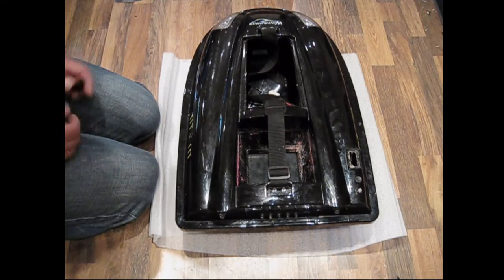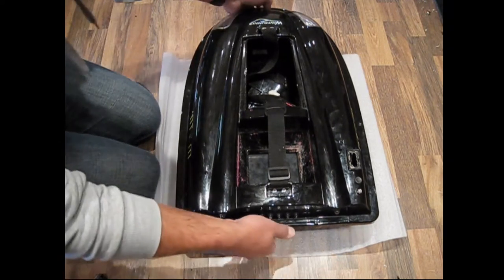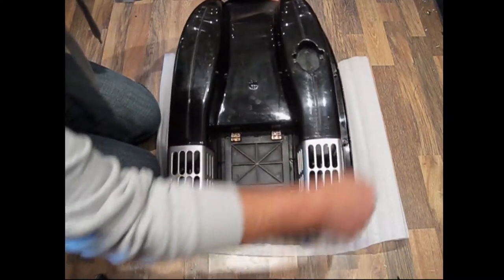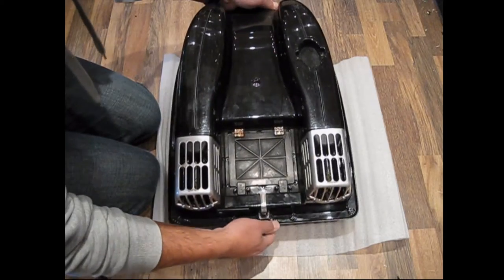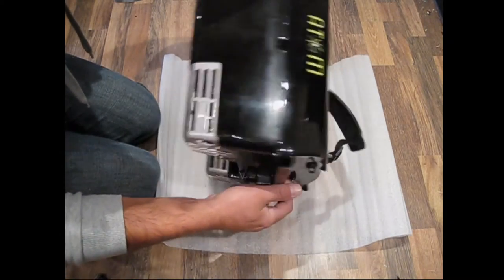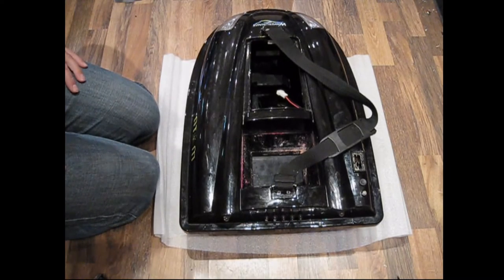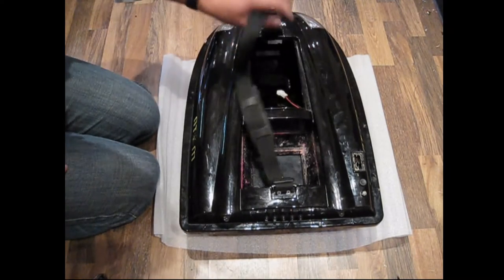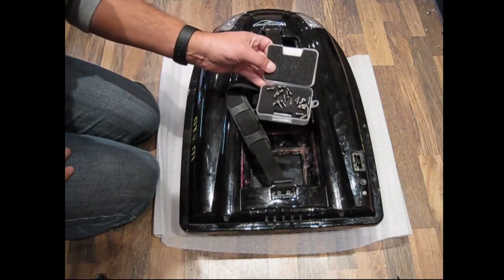What I've done is gone around the boat on the underneath and removed all the screws on the outer edging and the screws around the hopper. It's important to remember to get the little rubber seals out and the metal washers and keep them all nice and safe, which I've just got here in this little box.